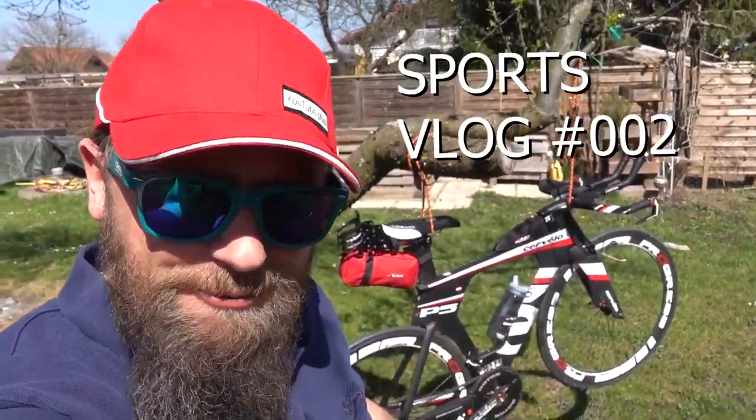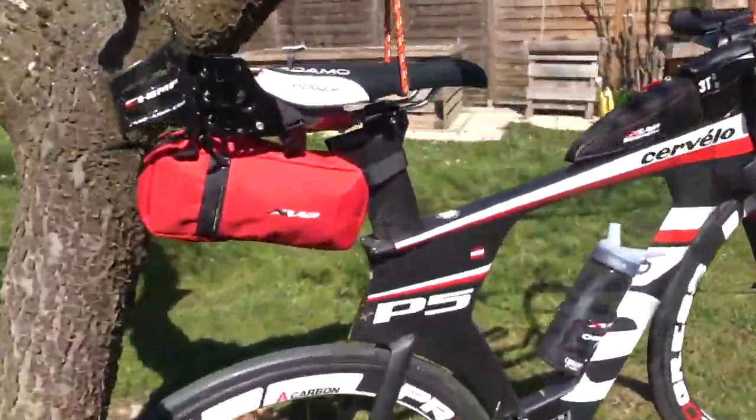What's up guys? Welcome back. Second day, second vlog. Before I start I have to wash my bike. I'll show you within five minutes how it's done. Let's go!